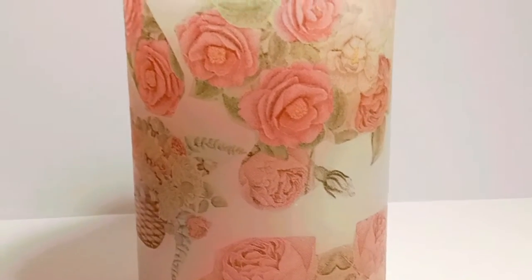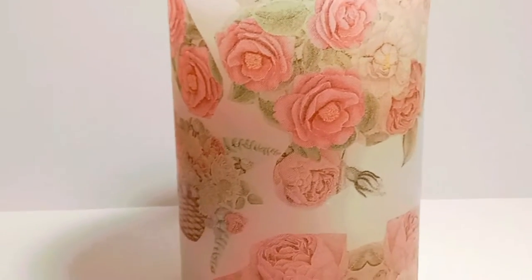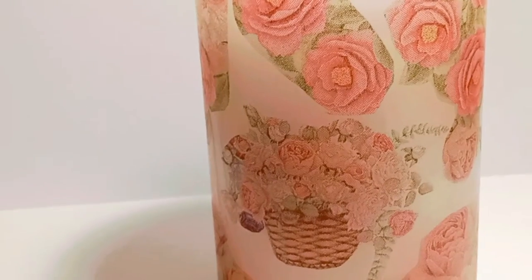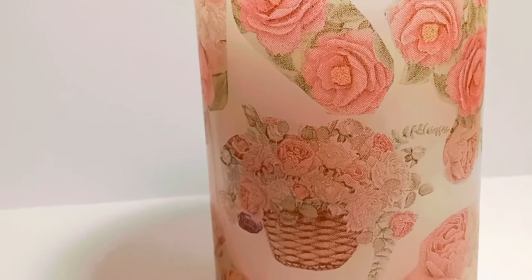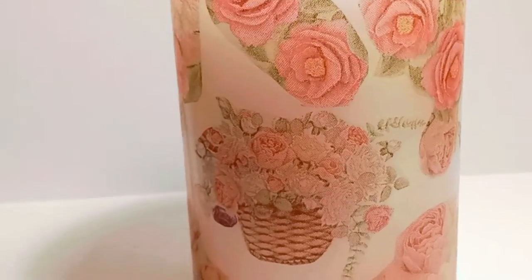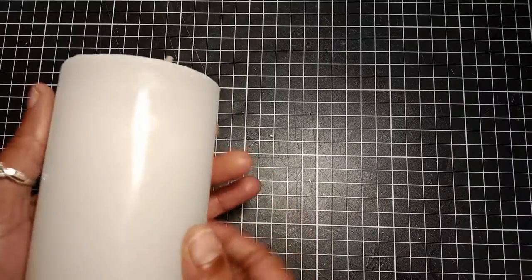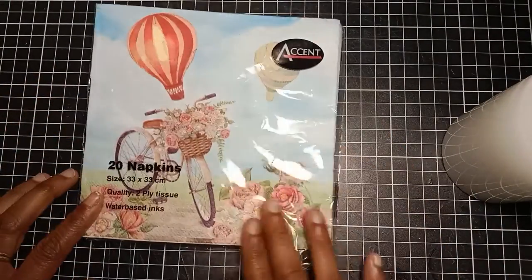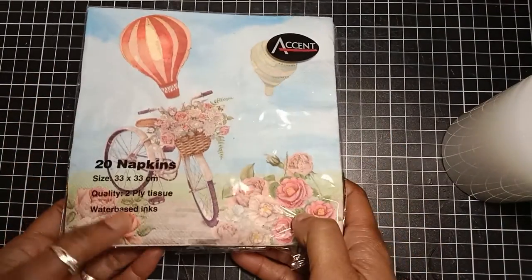Hello and welcome back to my channel, this is Crystal and I'm glad you're here. Today I have a fun and easy tutorial to share with you using some basic supplies. I will show you how to decorate your candle with napkins, so let's get started. Here I have a pillar candle and I also have this beautiful napkin.